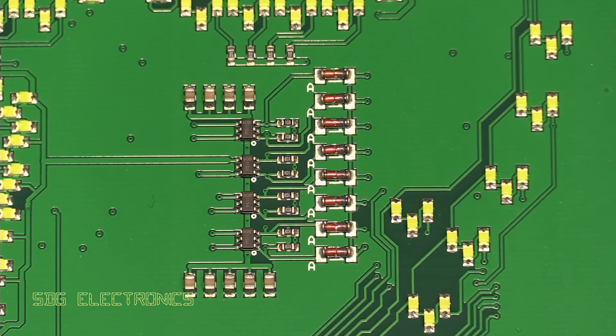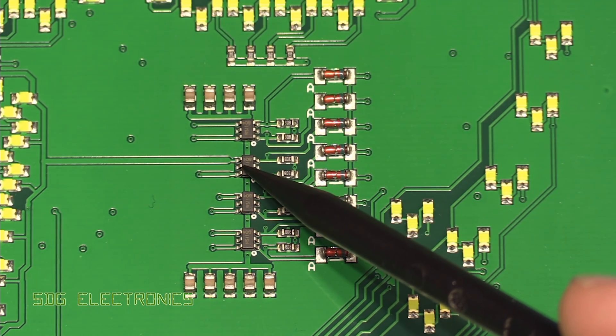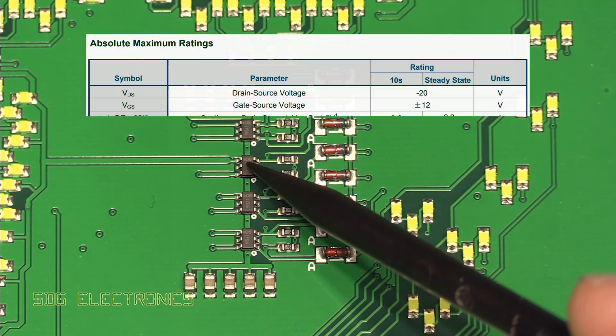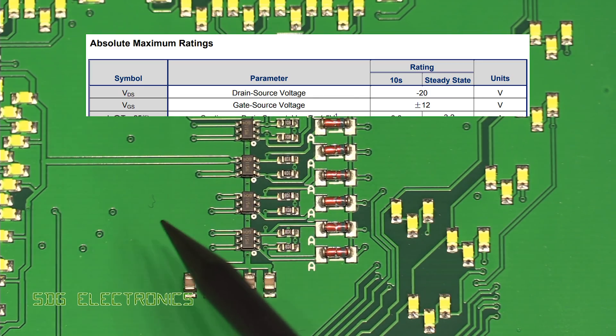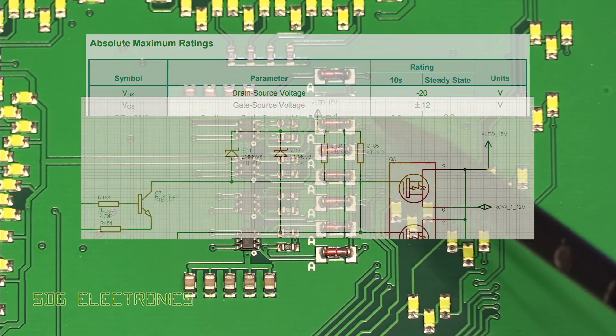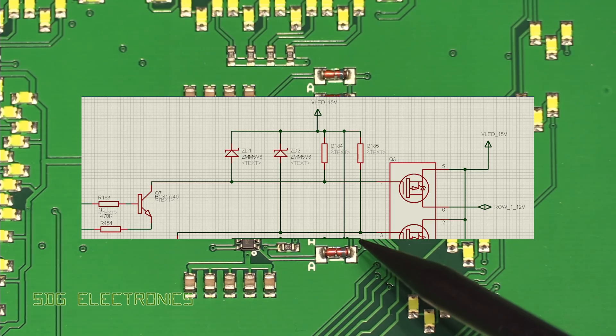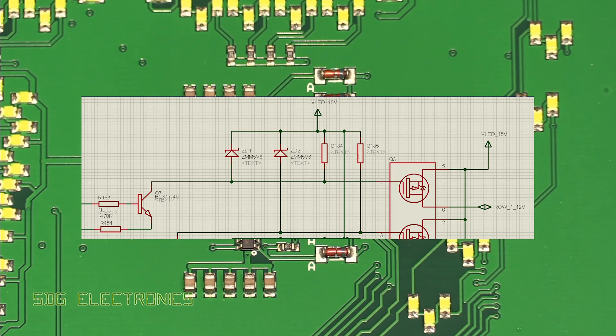Here we have the anode drivers again. I did want to thank those who pointed out that the MOSFETs I'd chosen had a VGS maximum voltage of 12 volts, but I was actually driving the LED lines up to a maximum of 16 volts. I would have destroyed these MOSFETs had I omitted these additional Zener diodes, which are clamping the gate voltage to something a bit more reasonable.